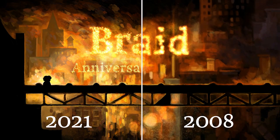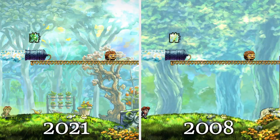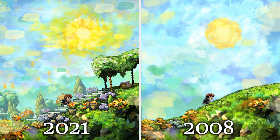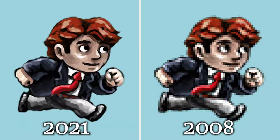We are happy to announce Braid Anniversary Edition. It's the classic puzzle adventure where you manipulate time, hand repainted for modern high resolutions. Many areas have been re-envisioned to make them more unique, and it's even more like a living painting with brush strokes animating the world. There are more than nine pixels for each pixel in the original game.